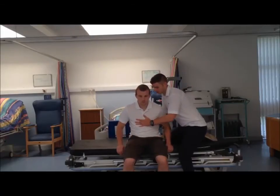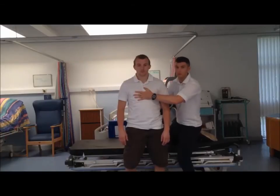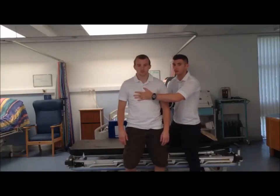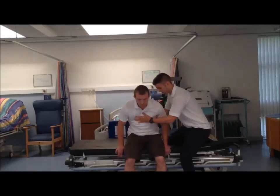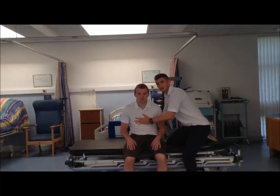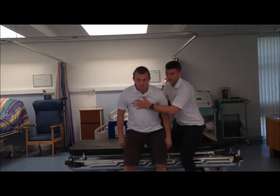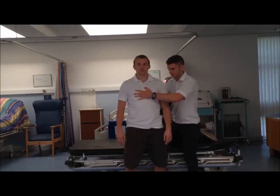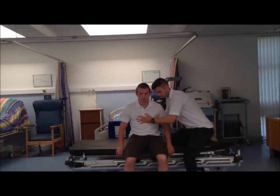Okay Andrew, ready — great. And we can also facilitate sitting down from here if he's having problems with that. Just to show the sit to stand again: flex forward please at the hips Andrew. Facilitate through and down again — good, excellent work. Thank you.